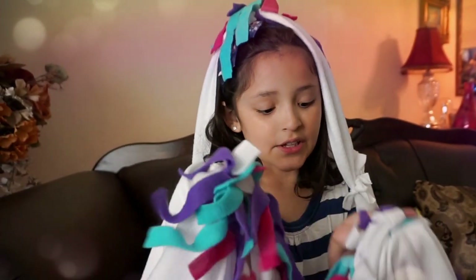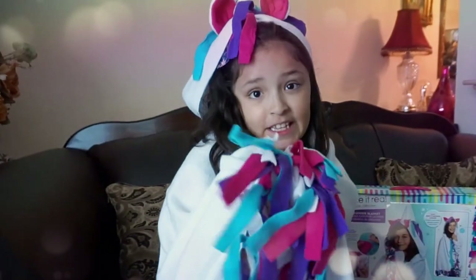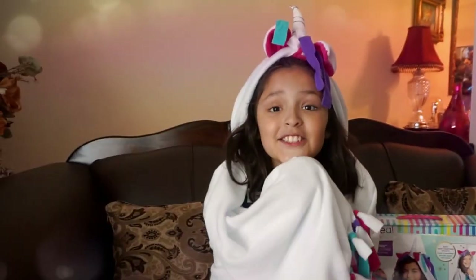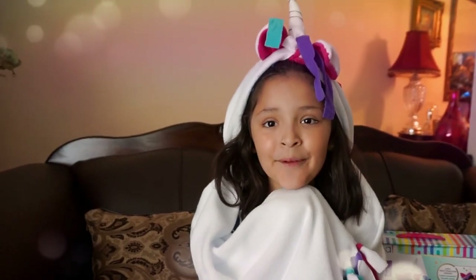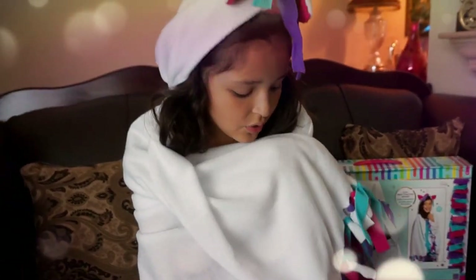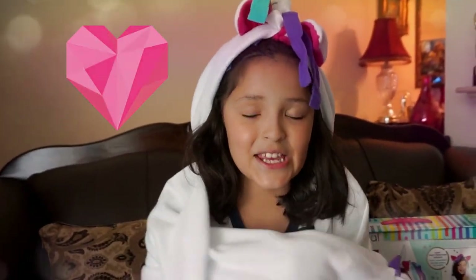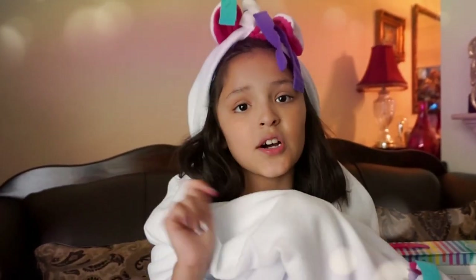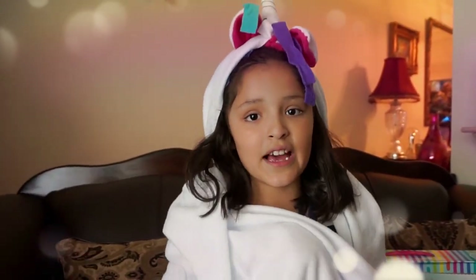So guys, this is what we have so far. We just need the horn and the ears and we finish. We have the colorful things and we have our head. So guys, this is the finished part — you can see how my hood makes the horn and the ears. So now I'm a unicorn! Thank you Make It Real Play for sending us this unicorn blanket. I love it. So thank you. Make sure to subscribe and give a big thumbs up, and tell us in the comments if you like it. Stay tuned for our next videos for Make It Real Play. Bye!